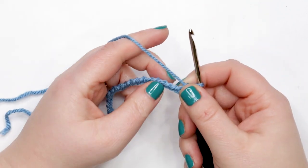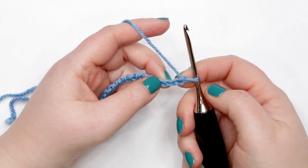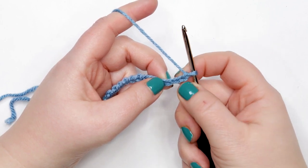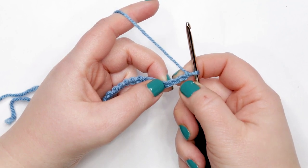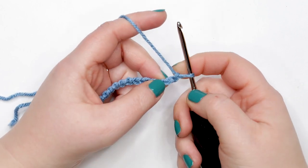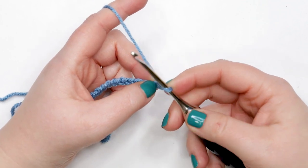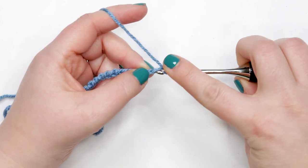With our chain of 20, we're ready to start row one. We're going to begin with a half double crochet in the second chain from the hook. When identifying the second chain, never count the loop that's on your hook — identify the first chain right next to the hook, then count over two. Place your finger next to that second chain so you can easily find it. Yarn over hook and insert your hook into that second chain.